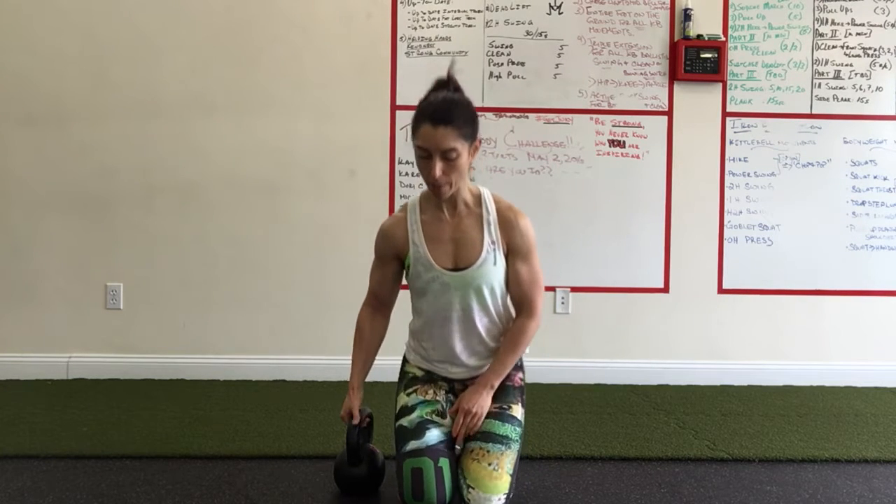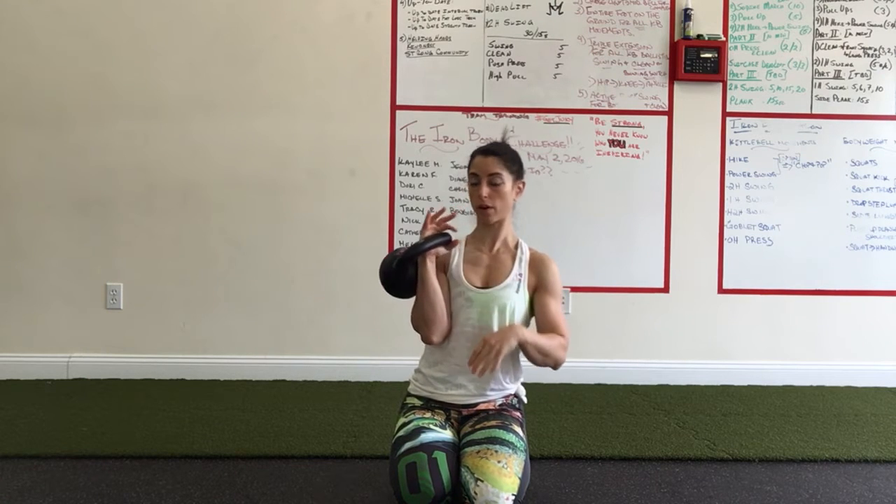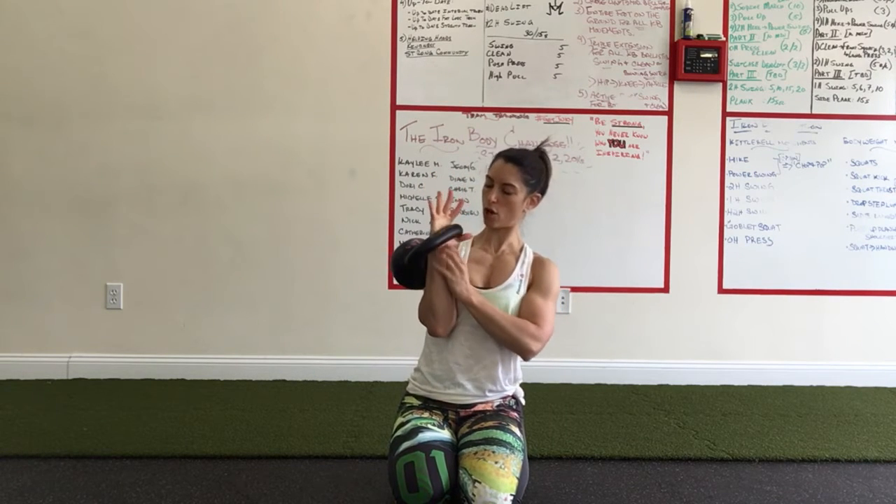Number one is all about where the bell sits in your hand when you go to pick it up. You have sensory receptors in the heel of your hand and on your forearm, so it's really important to tap into those sensory receptors and find that sweet spot for the bell placement in your hand. The bell should sit low in the heel of your hand, deep in the crease between your thumb and forefinger. It should not be high up towards the calluses at the top of your hand — it should be nice and low in the heel of that hand.